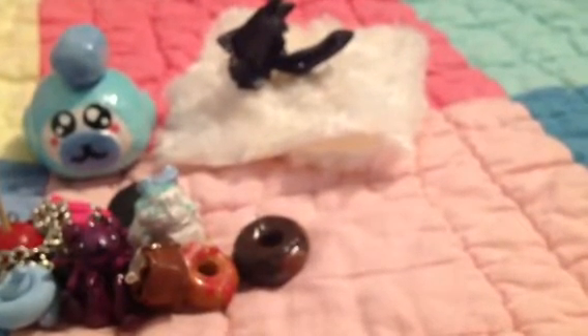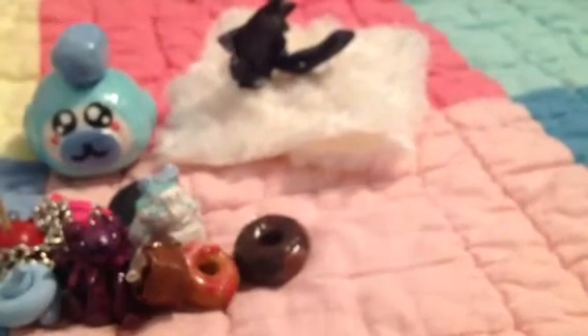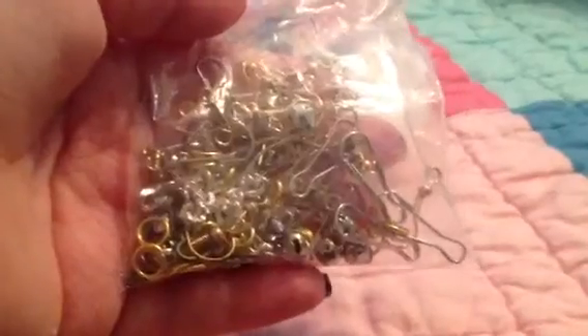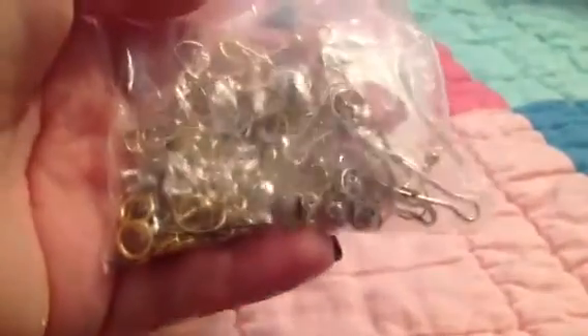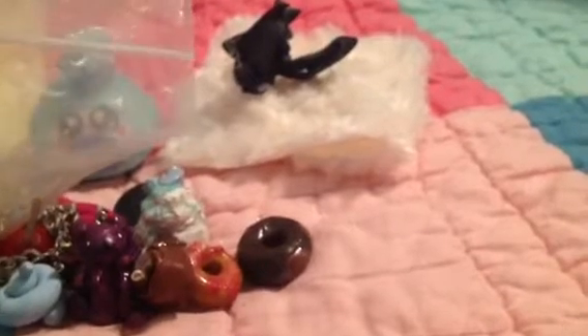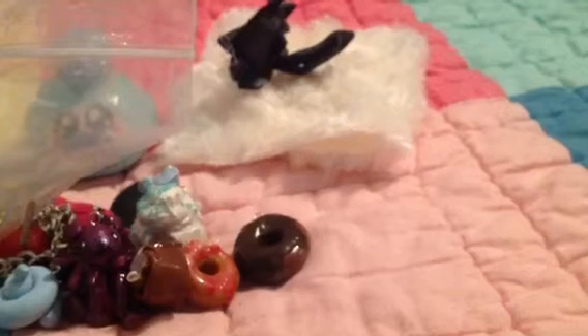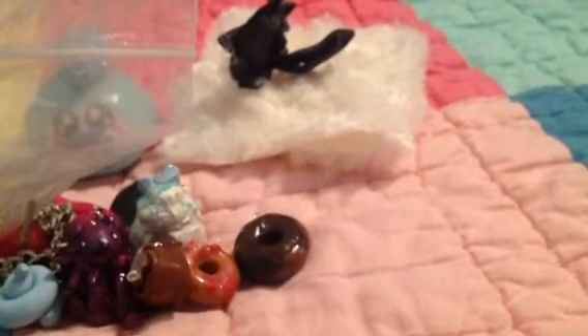Oh my goodness gracious — she sent me this whole little bag of findings and it's insane. I'm not going to open it because I don't want everything to spill out. It's got earring hooks, little clasps, little bells, and another silver chain in there. Oh my god, that's a ton. That's amazing — thank you.